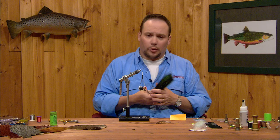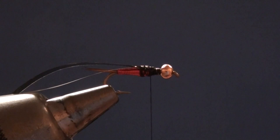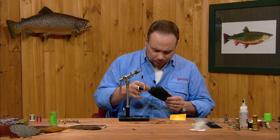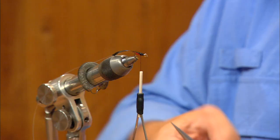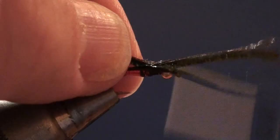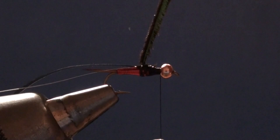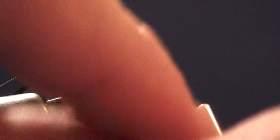Now we're going to build our thorax. The thorax is going to be made out of peacock curl, and you can see we've already got a lot of volume there from the lead wire, the overlapping of the copper wire body, and tying in the wing case — so we're not going to need a whole lot of bulk here. I'm going to take three or four peacock curls, square their tips up, tie these in right at the base of the wing case, and wrap down over the stubs. I'll wrap the peacock curl forward — it's not going to take a whole lot of turns — right up to the back edge of the bead, then tie it off and trim the stubs down.